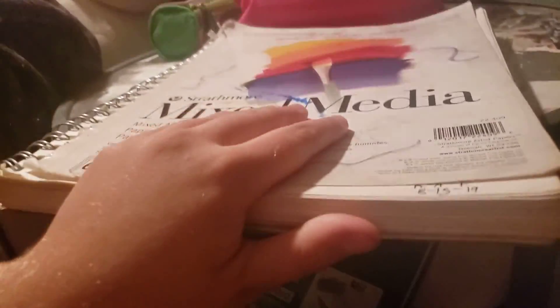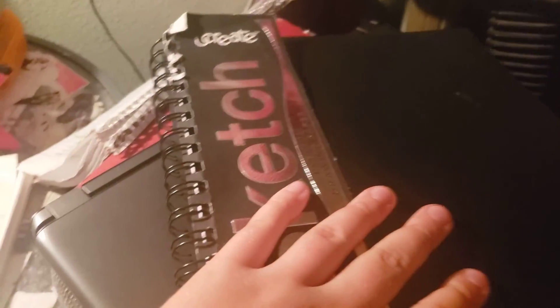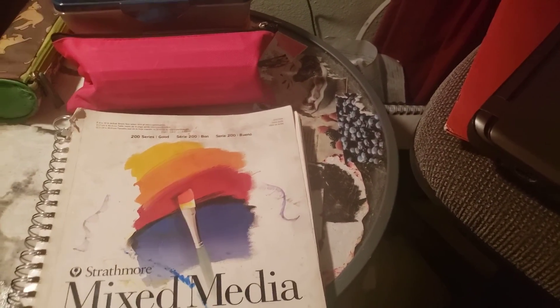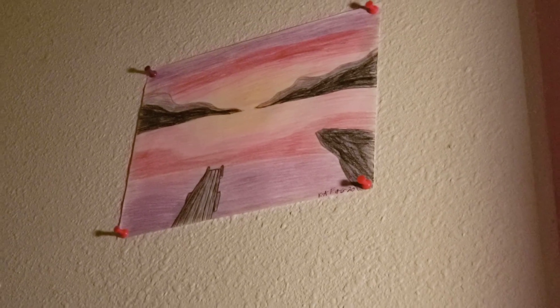I am working on this sketchbook and I am not going to show anything in it until I finish it. I'm probably a quarter of the way done filling this — there are 75 sheets in this one but I ripped a bunch of pages out for other things. I'll probably post some pictures on my story or my Instagram, like I did for this one.